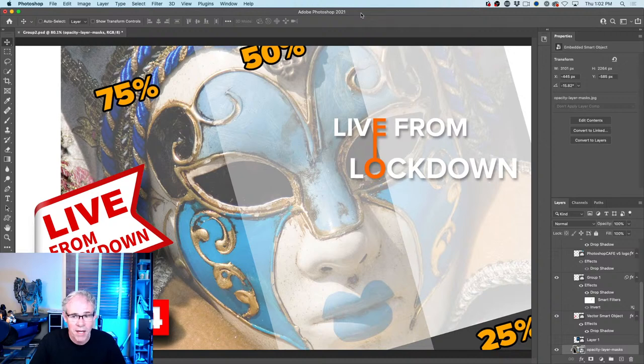Before we kick off, do me a favor and hit that like button — smash it into dust. That just lets the algorithm and YouTube push it out and let people know we're streaming. If you haven't subscribed yet, hit that subscribe button. The reason I talk for a couple of minutes at the beginning is that I'm waiting for people to pile in — the emails have gone out, social media is going out, and I can see the numbers growing quickly.